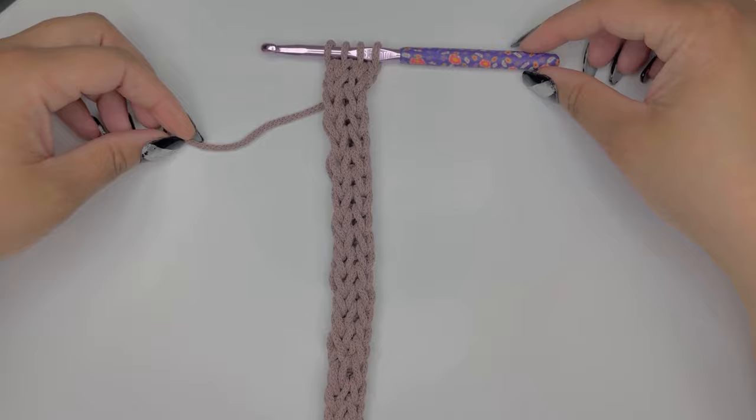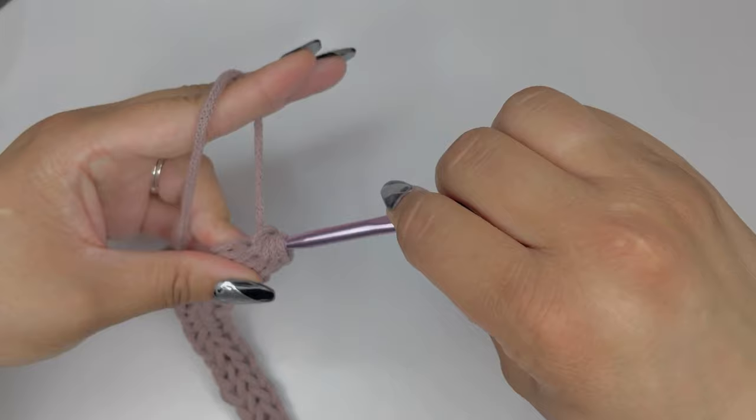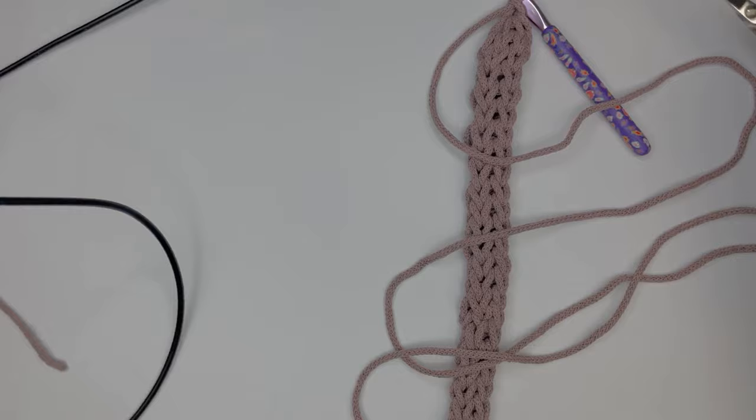To finish this up, when we've reached that 12-inch point, we're going to yarn over and pull through all four of our loops, then chain one. Cut off approximately 30 extra inches with your embroidery scissors and give that a snip. Then get your darning needle.